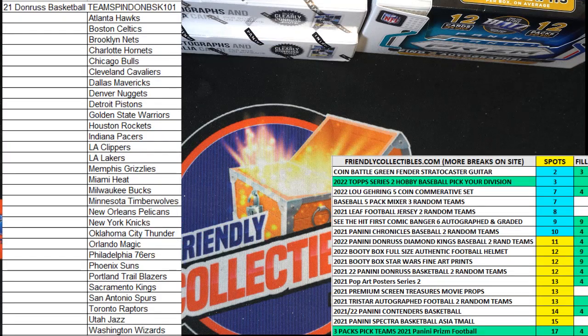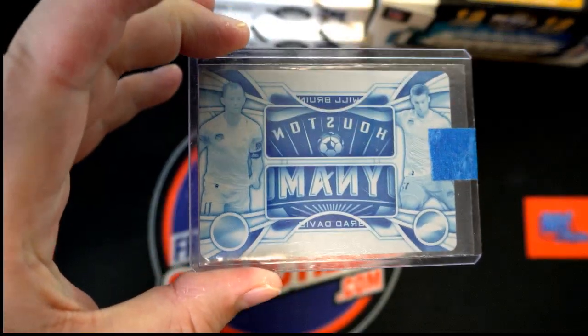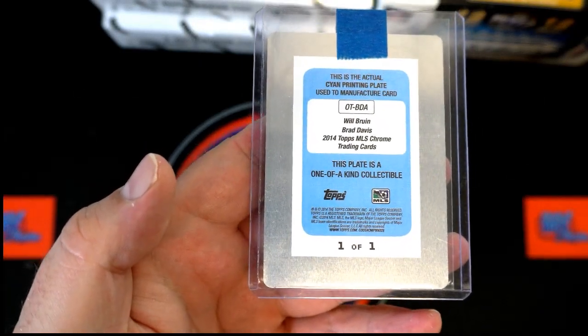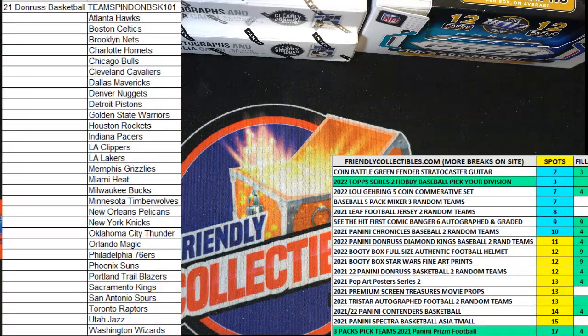I'll show you this one real quick. There you go, sir. You can see it right there. One of one printing plate, 2014 Topps MLS Chrome Soccer. Very nice. All right, Rusty, that's you tonight. Thanks for joining.